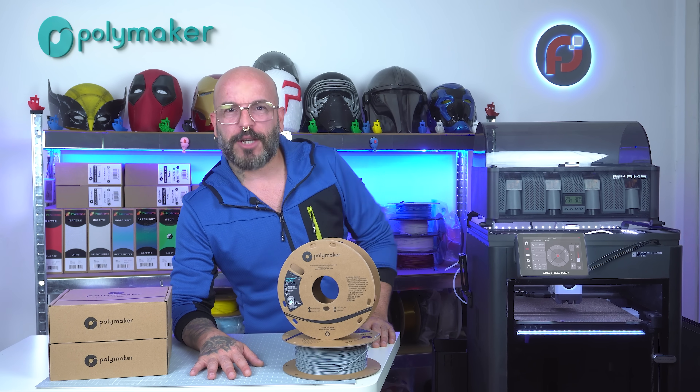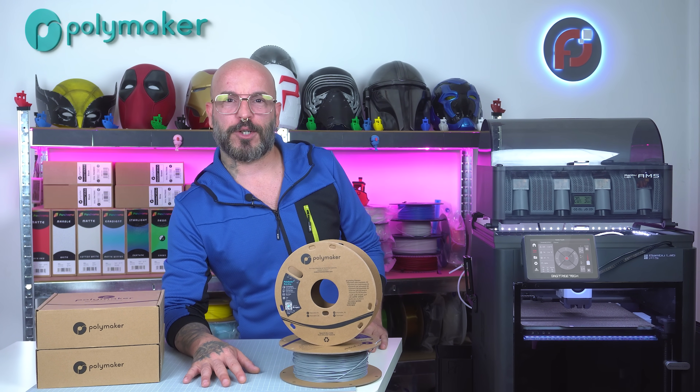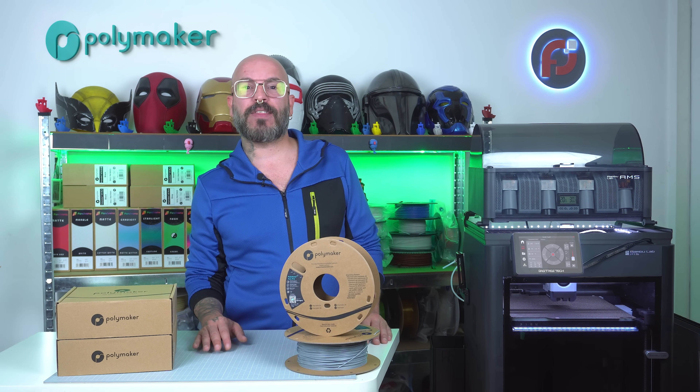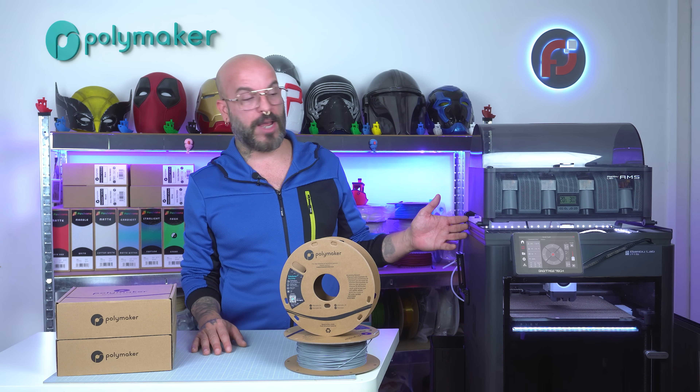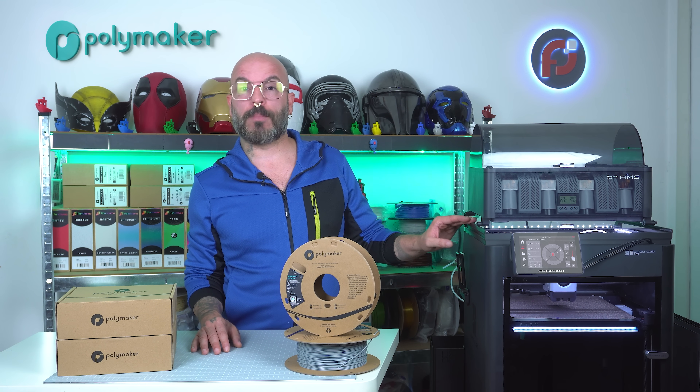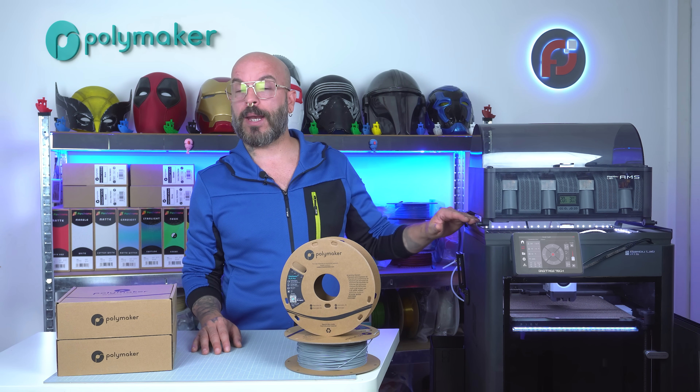Hey guys, welcome back to the channel. My name is Alessio and this is Pixel First Lab. I've already chosen my favorite AMS riser and it's right here, but we're going to go through the reasons why I chose this one among the others during the video and I'm going to show you why.